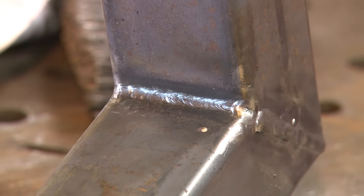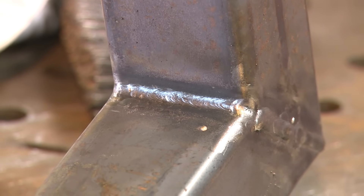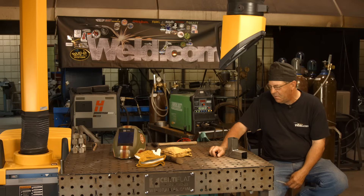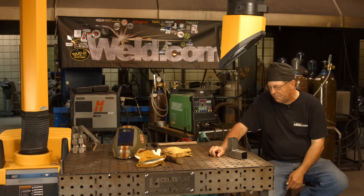Pretty much nailed that fillet weld across there on the inside — very, very small. Fast travel speeds, short arc and fast travel speeds. So we can probably mock another one up, maybe try some 6011. I don't have any 3/32 but I'm pretty sure I have some eighth inch around here somewhere. We don't run a whole lot of 6011 here at the college on procedures on plate and pipe.